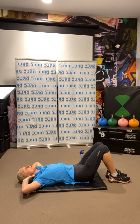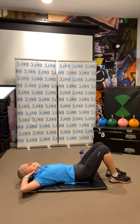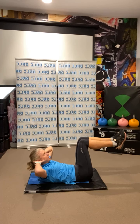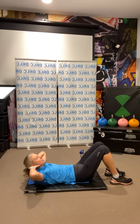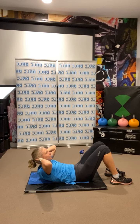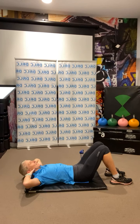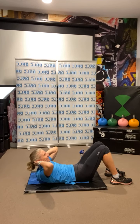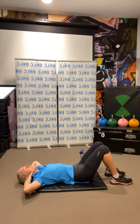Now do eight little crunches to the centre. You can have your feet on or off the ground — or lift them up — eight little crunches, a little squeeze. Feet on the ground for eight, go: 1, 2, 3, 4, 5, 6, 7, 8. And back, back down.